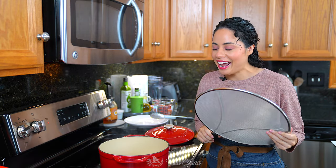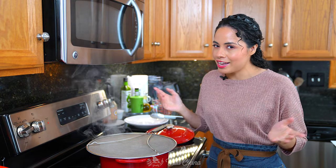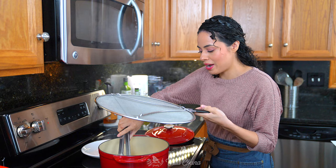Look what I have here — very handy. A screen splatter. I'm going to leave you the link to this one down in the description area in case you're interested. Now let's remove the chicken — it's ready.